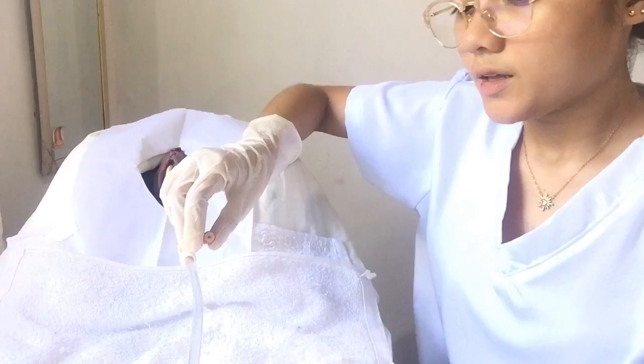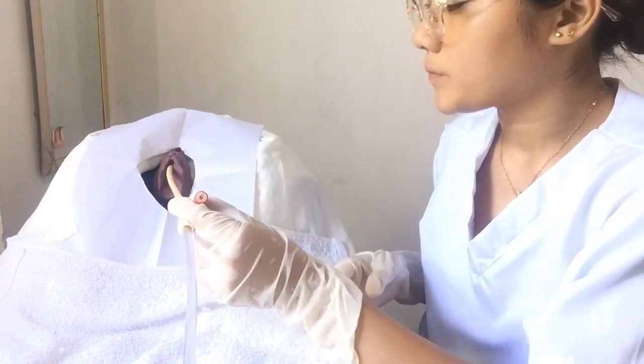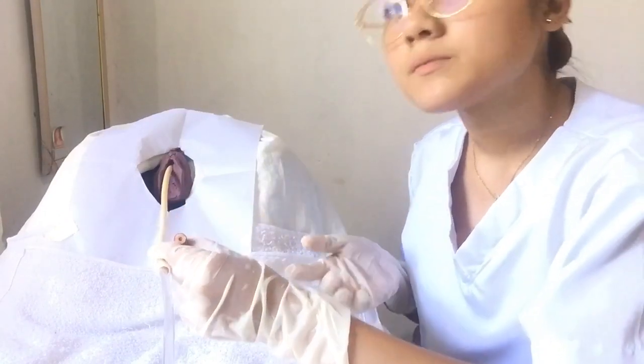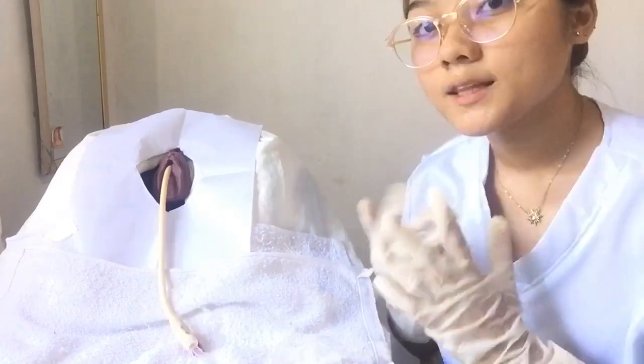We're done. After that, we check to ensure placement by gently pulling the catheter. We can feel the resistance, which means the retention balloon has been filled with sterile liquid or water. Now we proceed to connecting the distal end of the catheter to the drainage bag.